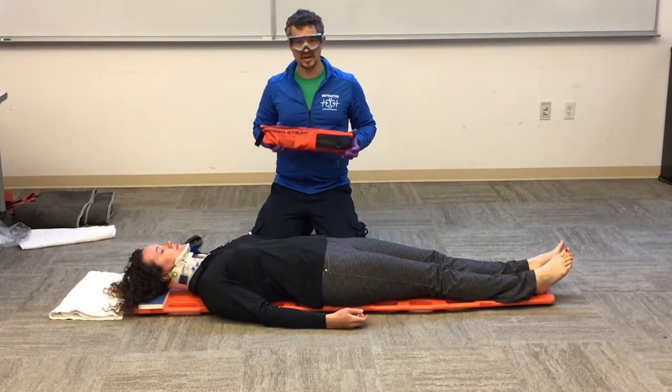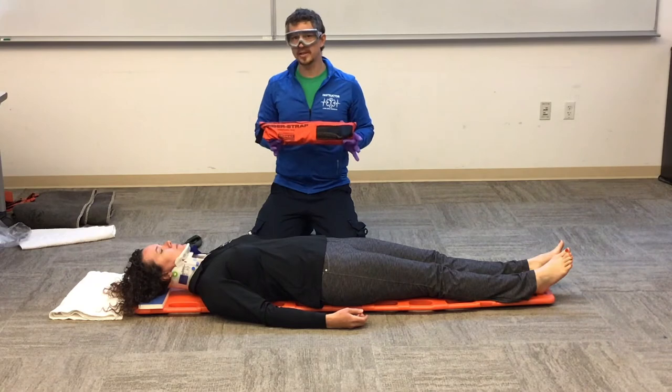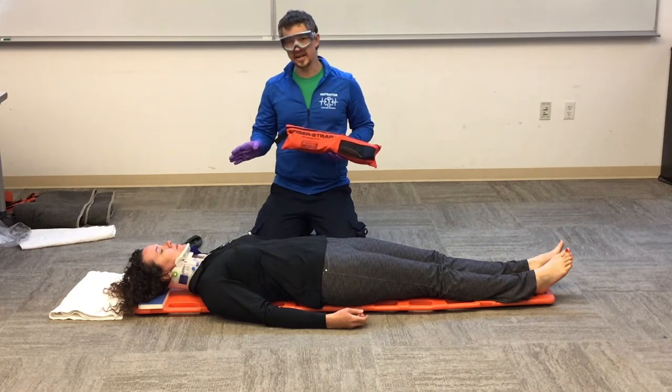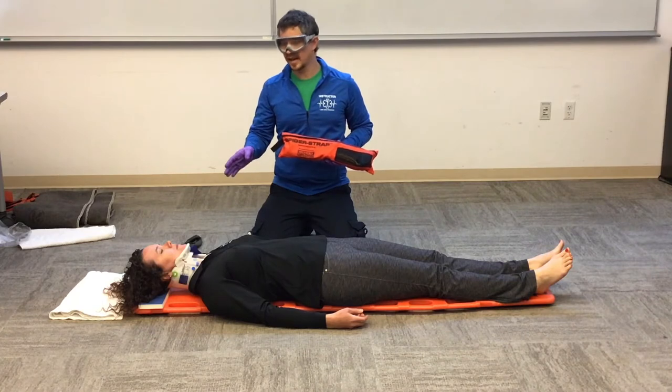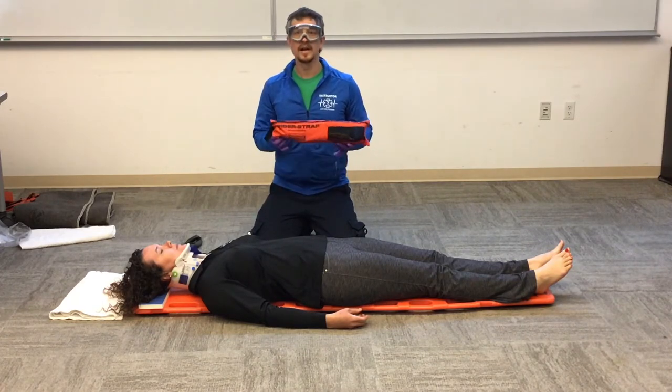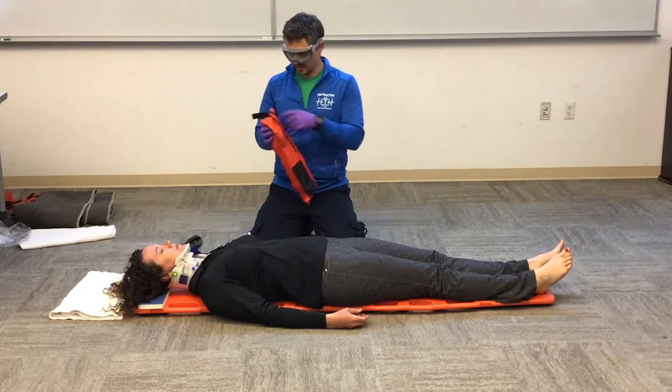We're going to show you our spider strap and how it is different from our buckle strap. We've already taken care of manual stabilization of the head in the neutral inline position, our CMS and C collar, and now we're going to show you the spider strap.